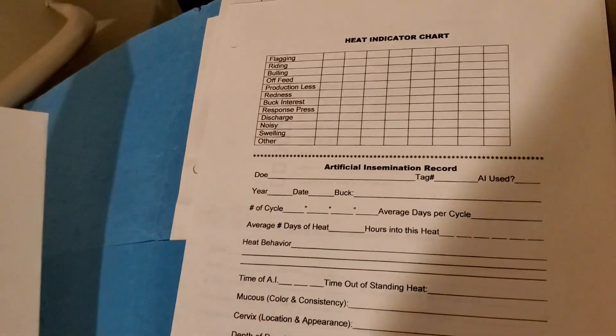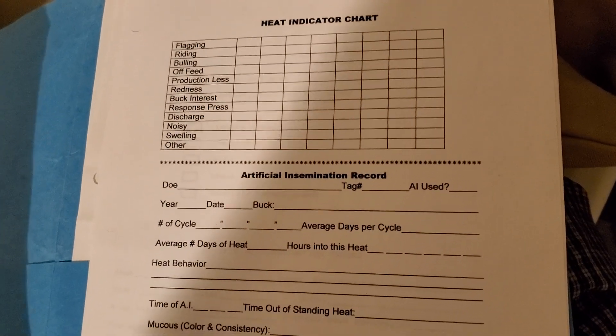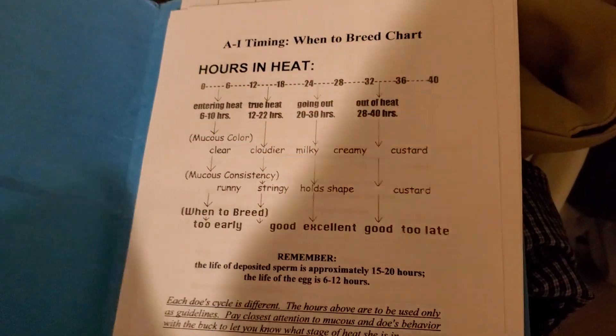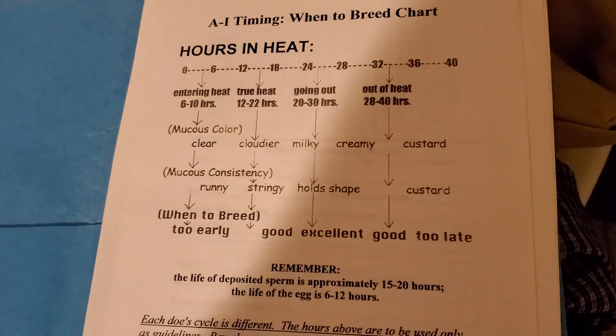She's also got this really nice heat indication chart so that you could track things if you need to keep track. I just don't really use this — I've just been doing it for so many years — but it is something good to keep in mind.